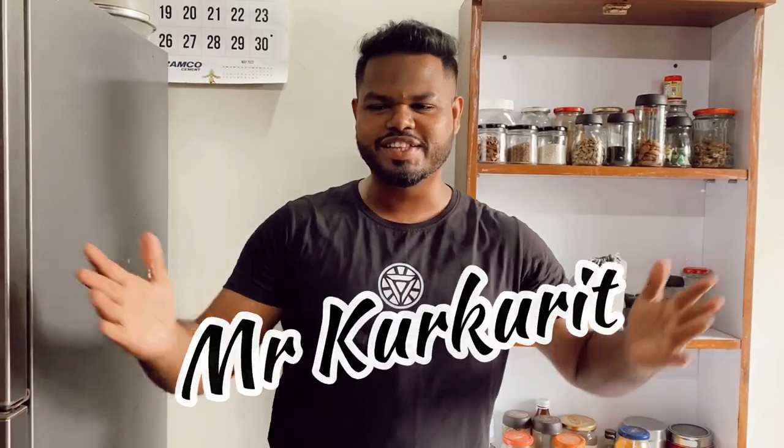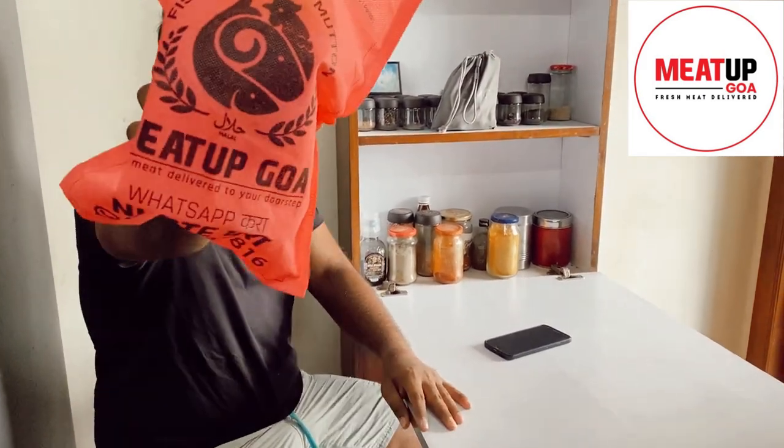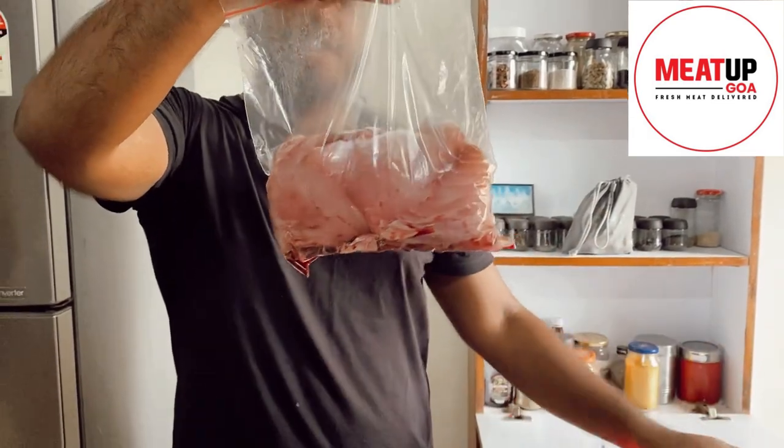Welcome back to another video of Food Diary from Maundasan featuring Mr. Kurkuri. Today let's make Goa's favorite most tasty curry — that's the fish curry with red snapper. We got our red snappers from Meet Up Fresh, so let's go.